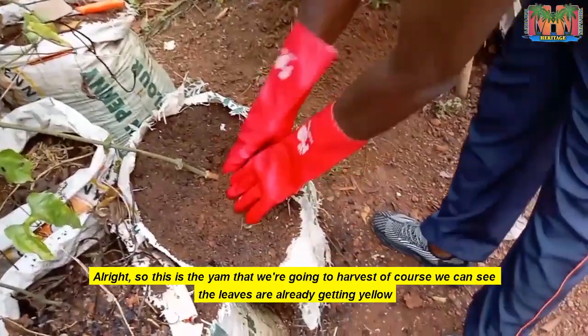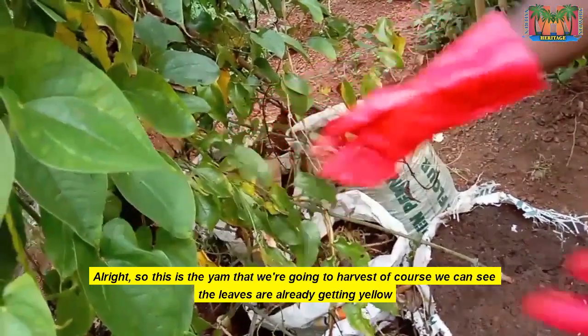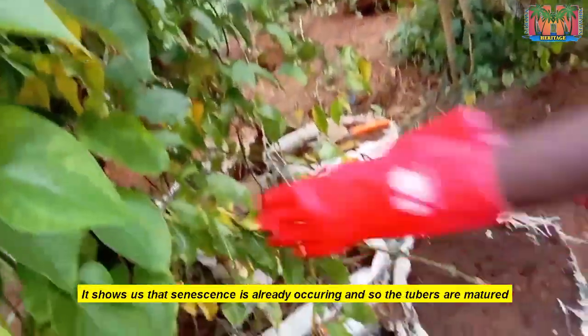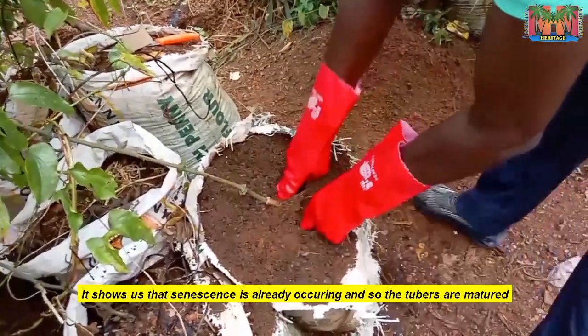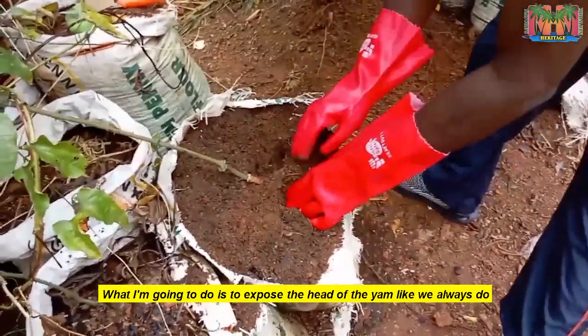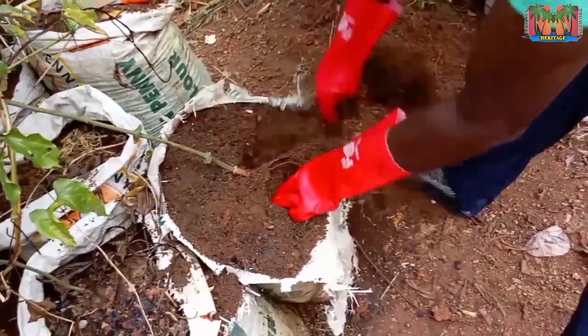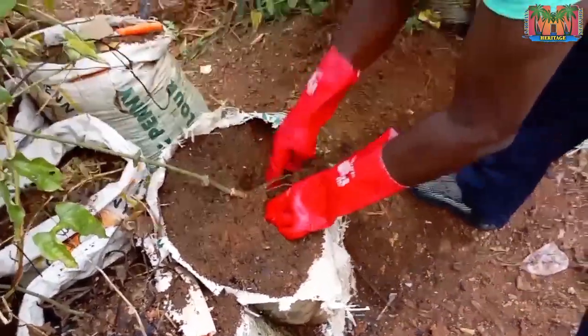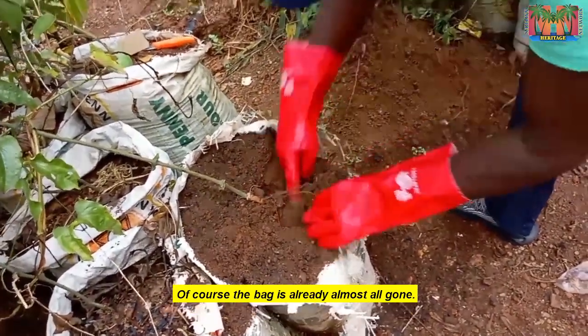This is the yam that we are going to harvest. We can see that the leaves are already getting yellow, showing us that senescence is already occurring and so the tubers are matured. What I'm going to do is to expose the head of the yam like we always do — expose the head of the yam.